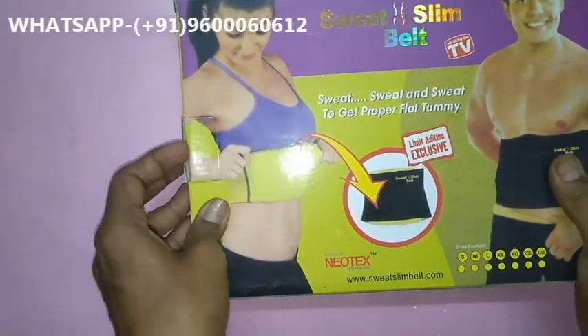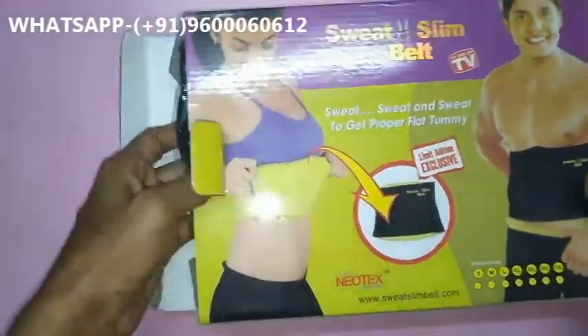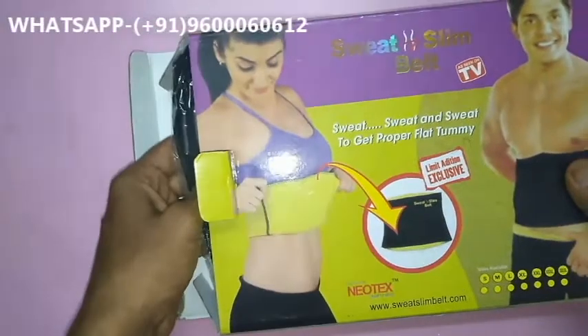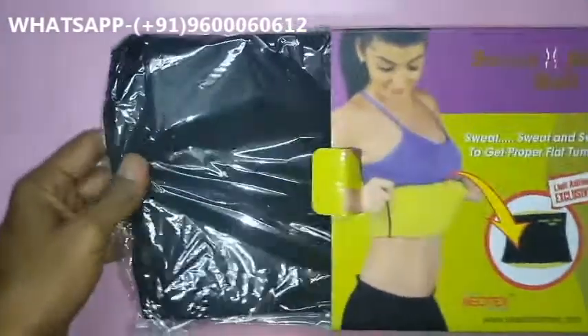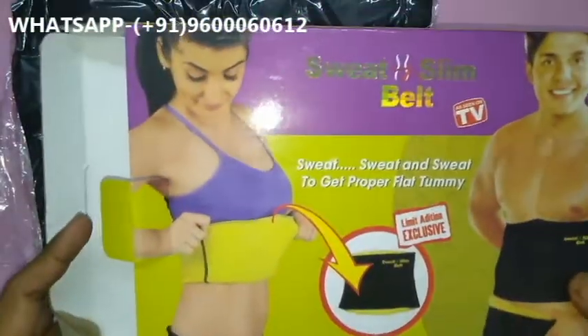For example, if your waist size is 36, you will lose 4 to 5 inches within 30 to 45 days. Now we open the new product — this is the original Sweat Slim Belt. I will show you what the original looks like and also explain the duplicate.